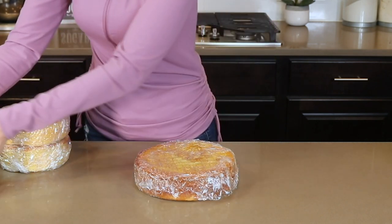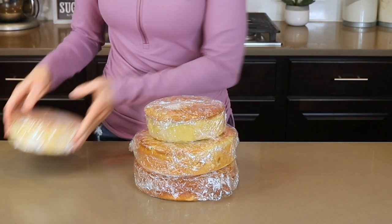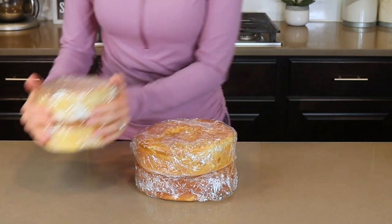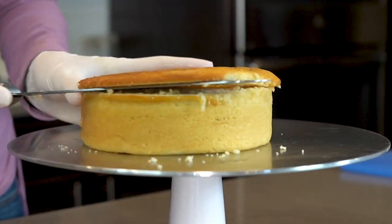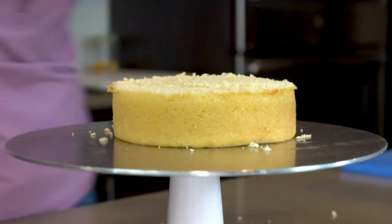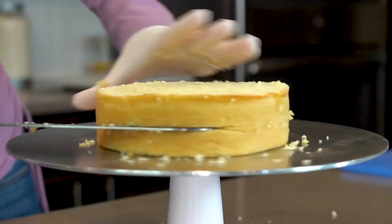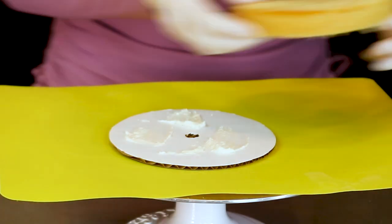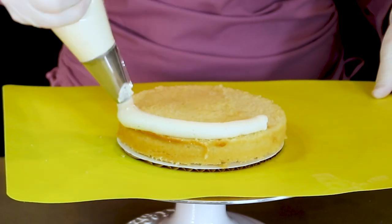All right, let's move on to the cake. For this one, I have baked two 8 inch round cakes and two 6 inch round cakes. Each of the cakes will get leveled and torted just like I'm doing with this cake. These cakes are getting filled with my raspberry cake filling.